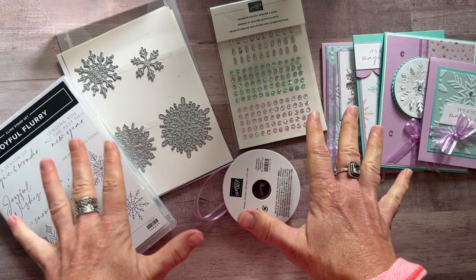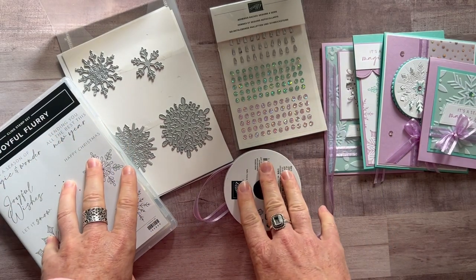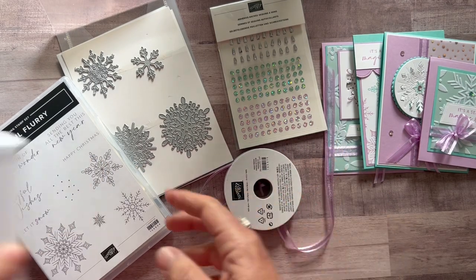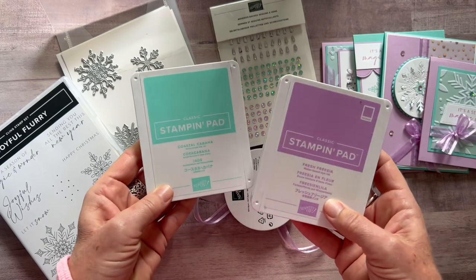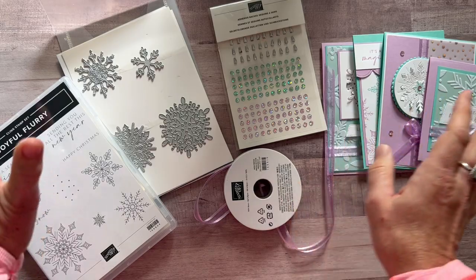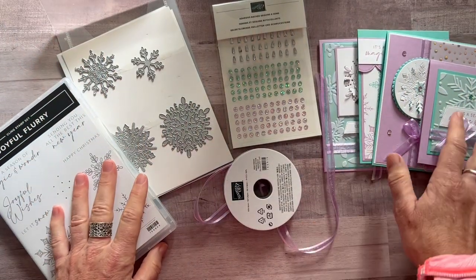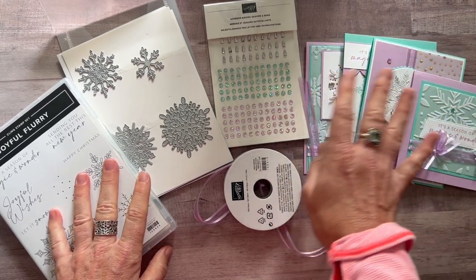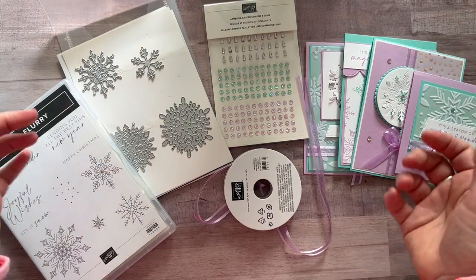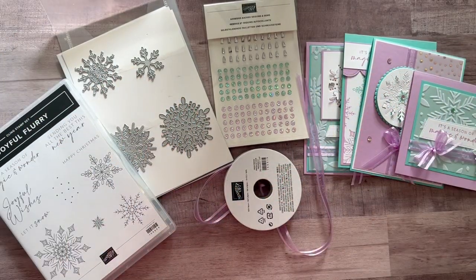RSVPs for this class to go are due by Friday, October 28th, and the kits will ship out no later than November 9th. You also need to know we just need two ink pad colors this month: Coastal Cabana and Fresh Freesia. Let me know if you have any questions — I would love to get one of these beautiful card kits sent out to you. You're going to love the beautiful, soft, little-bit-different color combination compared to the traditional red and green. Thanks guys, we'll see you soon. Bye everybody!